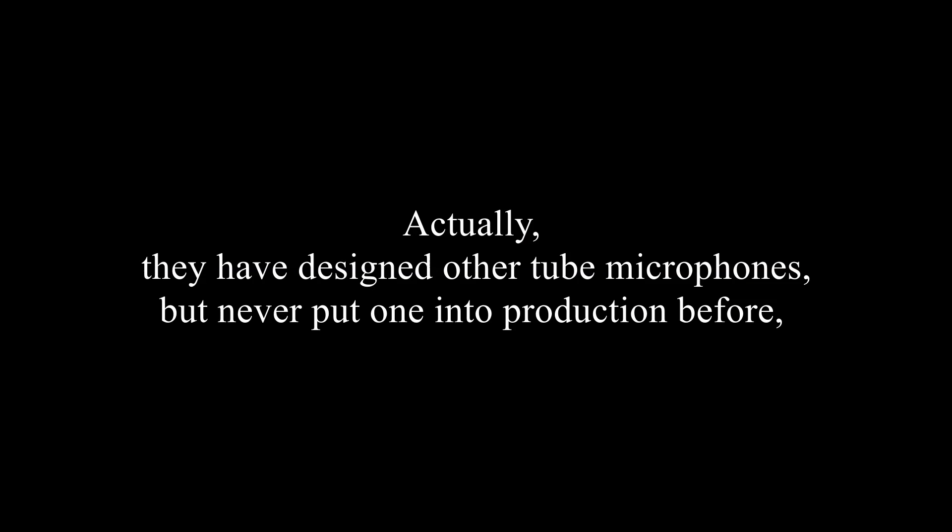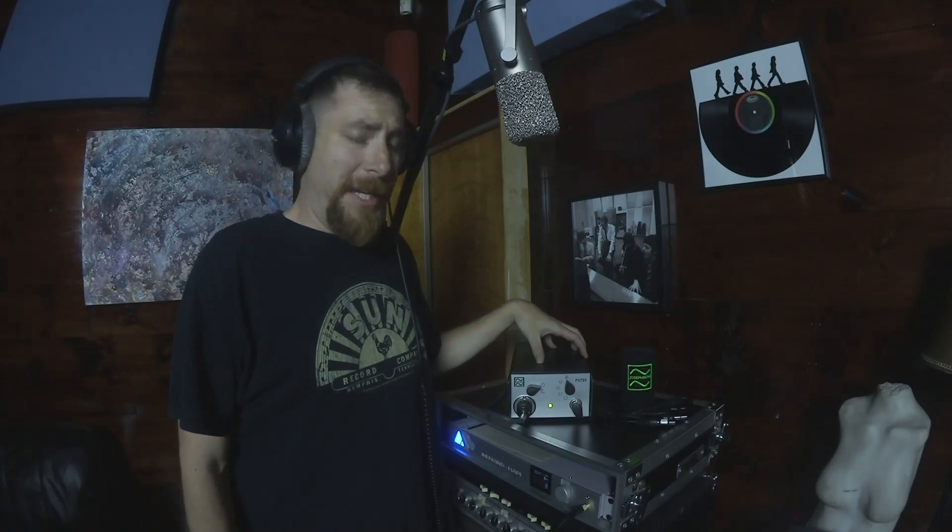This is the Josephson C725 and this is the first tube microphone that Josephson has ever designed. They took about five years to do it. We're pretty excited about it here and I thought it would be cool to just show it off — you're hearing this microphone right now in my voice. I've got it in figure eight, which is the first pattern on the mic, but let me give you a little overview and I'll switch through the patterns to show you what it sounds like.